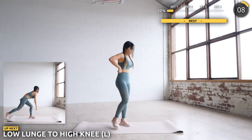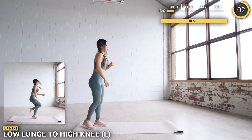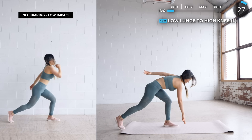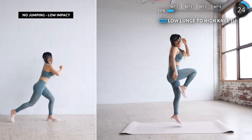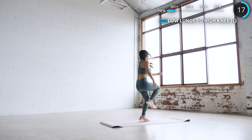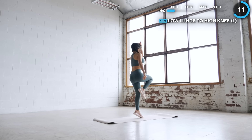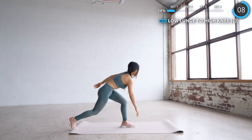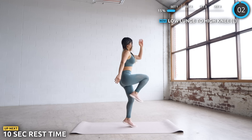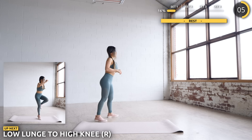Next we're doing a low lunge into a high knee, focusing on one leg at a time. As you do the high knee, give yourself a hop as well. For low impact, just take it nice and slow. Nice work, guys — moving on to the other leg. Just 3 more exercises to go for set 1 and we'll have a longer rest time.